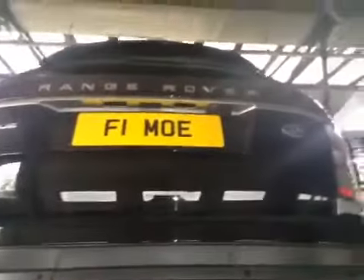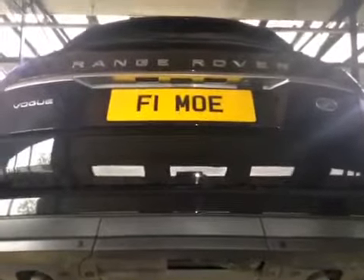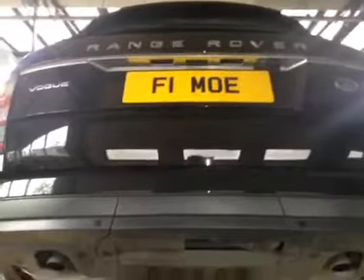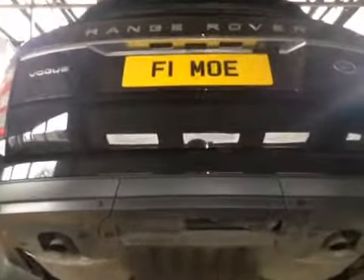One is that your tyres are roughly between 3 to 4mm of tread. The legal tread depth is 1.6mm, so you will require some replacement tyres within the near future. The other advisory is that your front and rear wiper blades are starting to smear the screen slightly.